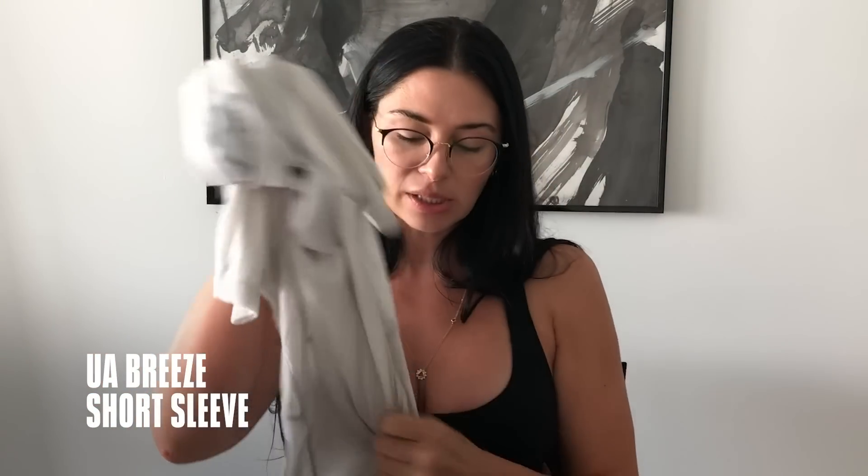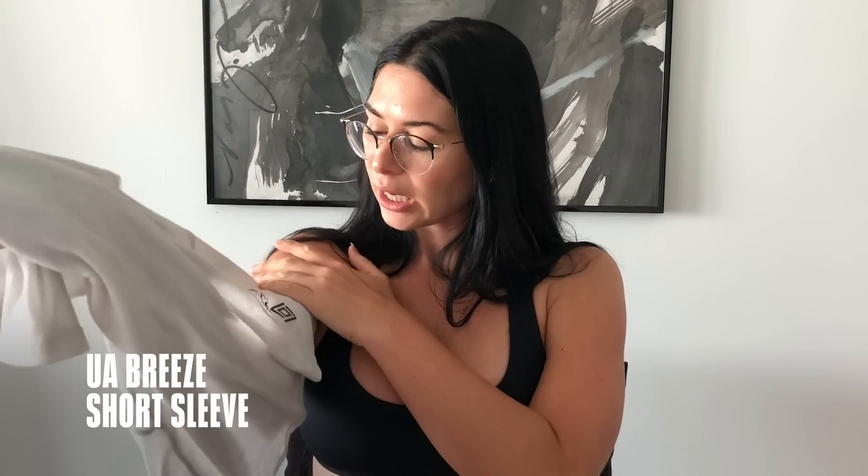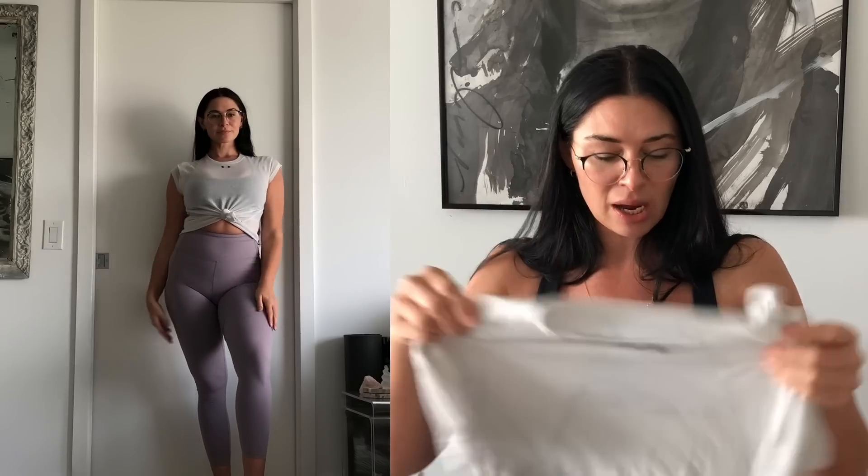Super cute. I've almost worn this out, I love this top so much. This is the Under Armour Gore-Tex Infinium top — it's a really soft cotton material that looks super cute and flattering.